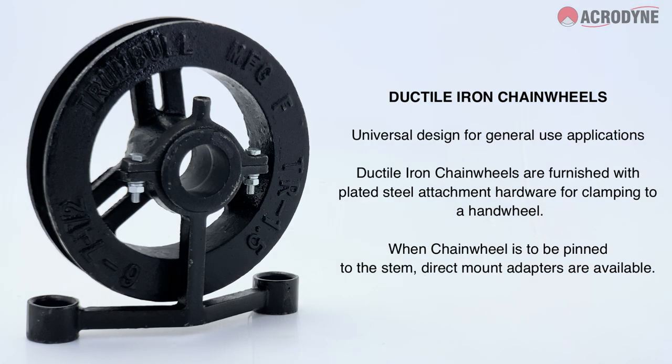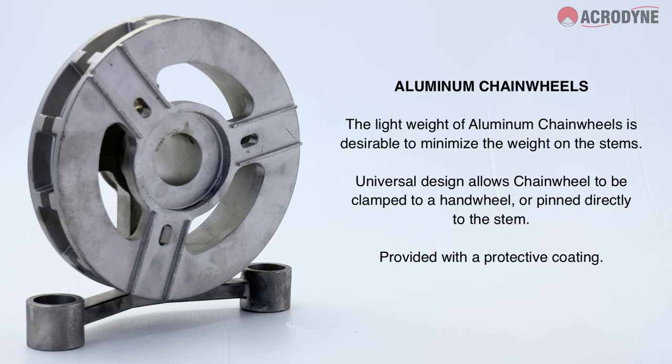Our ductile iron chainwheels are perfect for general use applications when environmental factors are not an issue. The aluminium chainwheel is the desired option for when you need to reduce weight on the stem of the valve.